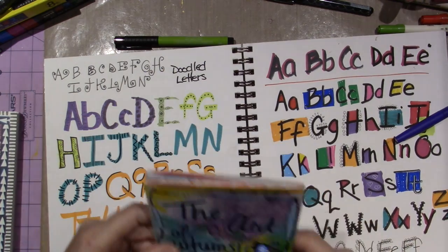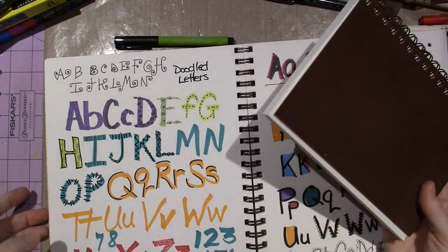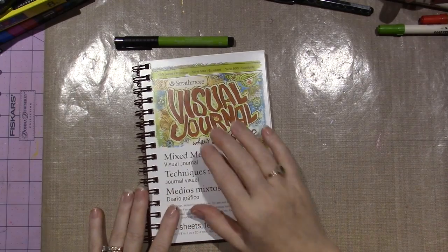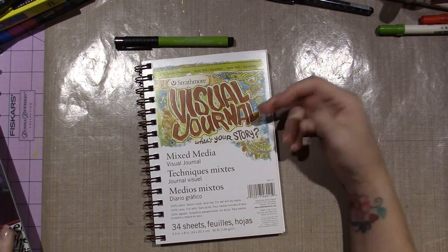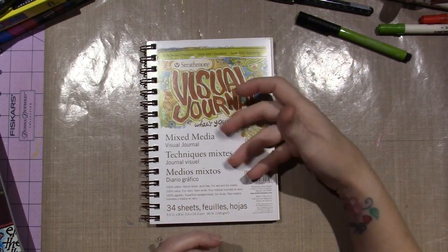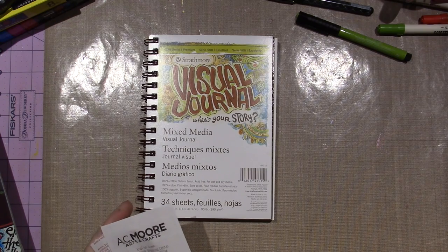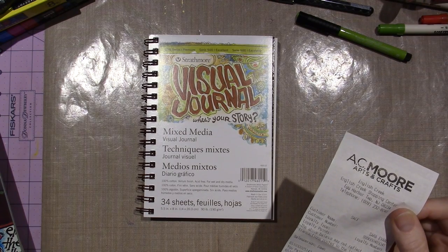I don't have a watercolor art journal, and I did just get yesterday — it was on clearance, or just on sale — the Strathmore visual journal. Joanne is a spokesperson for Strathmore, and she did several tutorials using their visual journal on the Strathmore YouTube channel. It was regularly $9.99 and I got it for $5.88, so it was like 40% off.